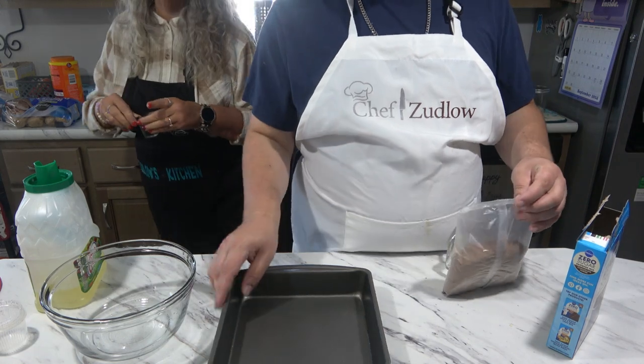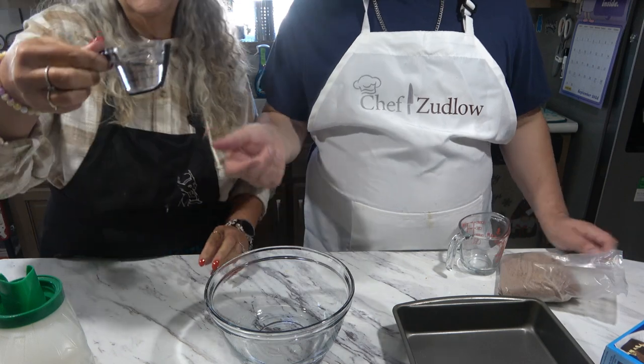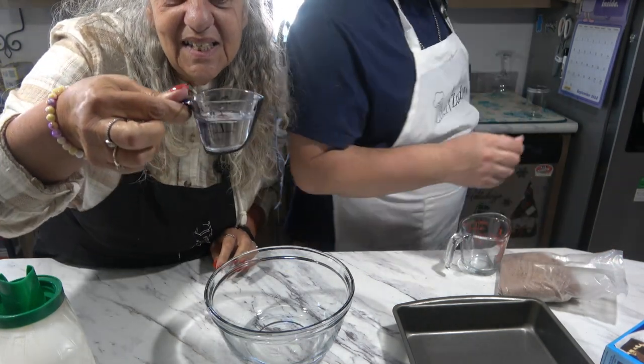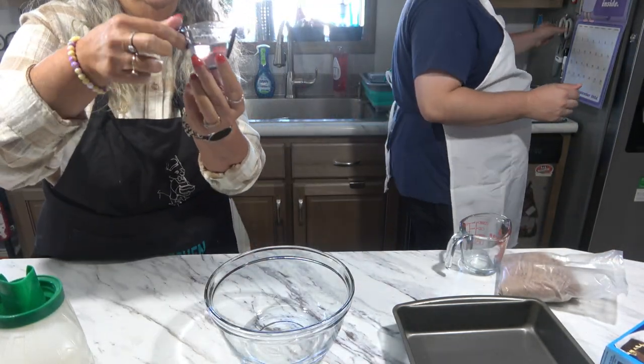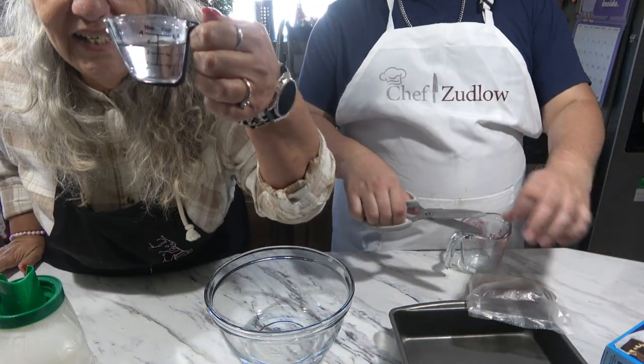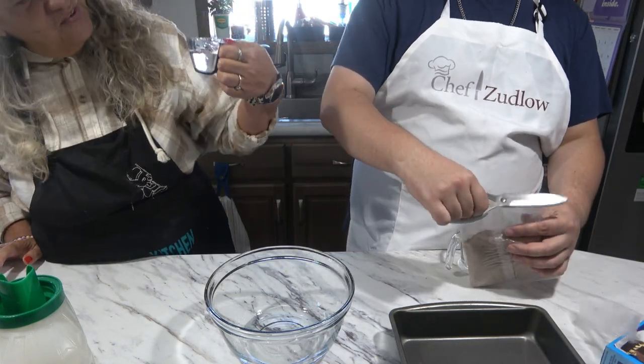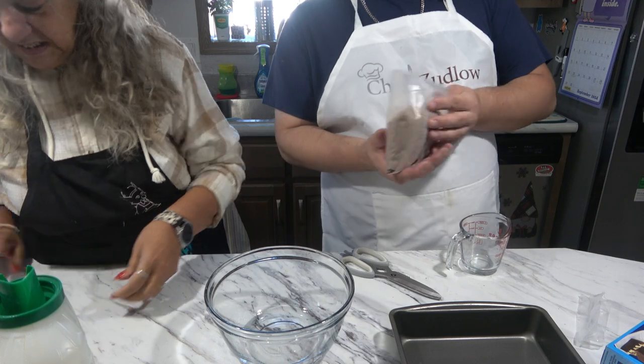I just want to show you — I think this is so cool — the gizmos and gadget chicken. Little gizmos and gadgets. This is three tablespoons of water. Isn't this cute? I don't even remember where I got this, but it comes in handy.